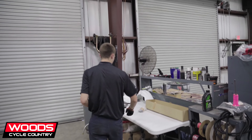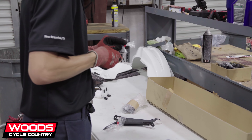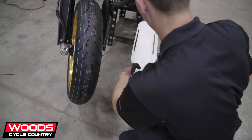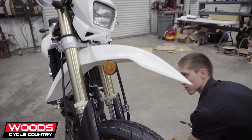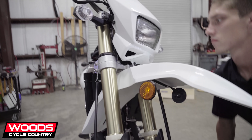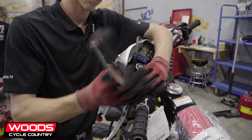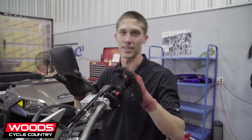Now's the easy part — we're going to throw on just a little stuff: plastics, reflectors, and all that stuff that you don't need but you have to have. We'll come back and readjust the mirrors and controls so everything's even and symmetrical for the customer.